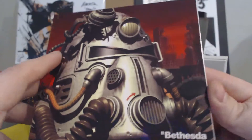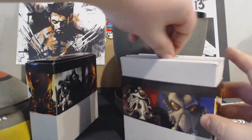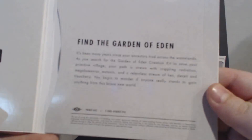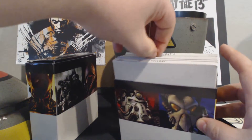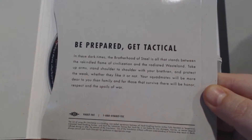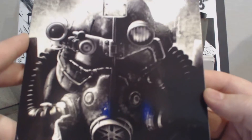Here's Fallout 1 — we have Power Armor there. Then we have Fallout 2: "Find the Garden of Eden." Then we have Fallout Tactics: "Be prepared, get tactical." And then the one I haven't shown yet is Fallout 3: "Prepare for the future."